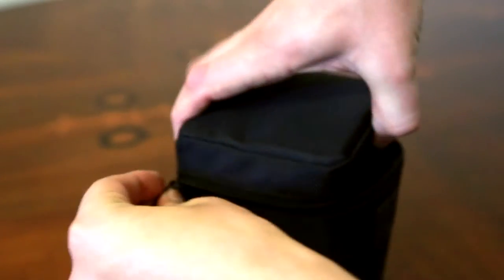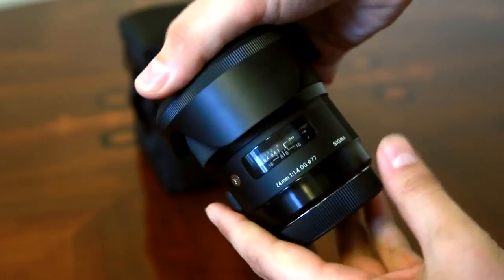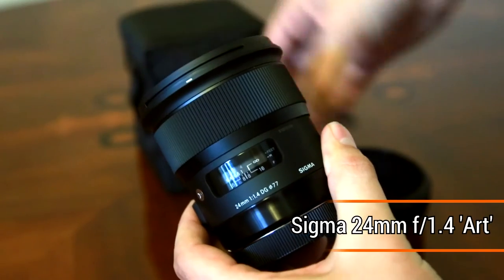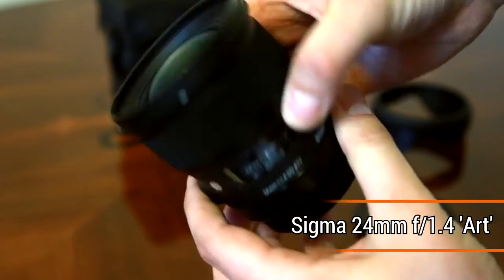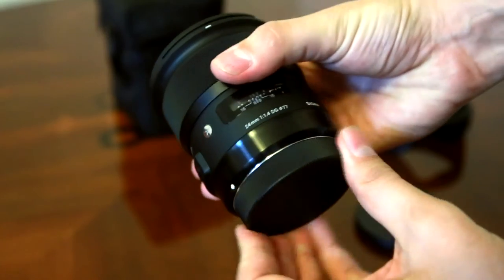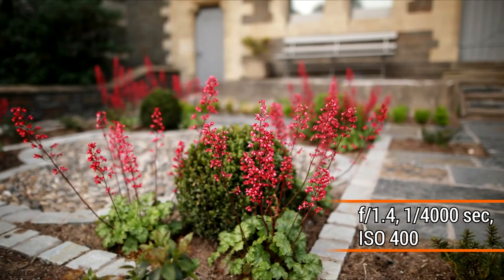Hi everyone, welcome again to Cafetography. Today we're going to look at the Sigma 24mm f/1.4 Art lens. This lens is for full frame or APS-C cameras and is now available for around £700 or $850 US dollars. Sigma's new Art lenses have been a global hit — they offer universally sharp picture quality and professional build quality, all at a much lower price than the original camera manufacturer lenses.